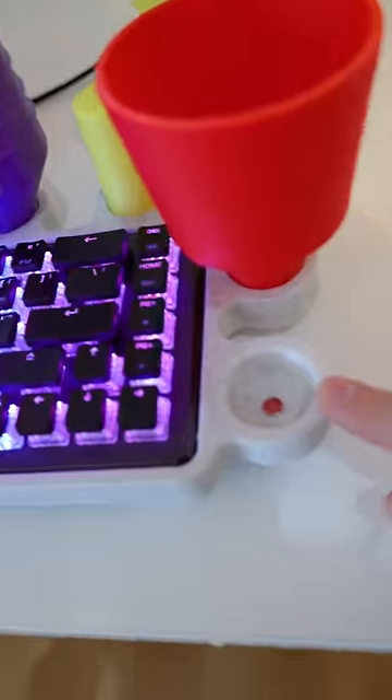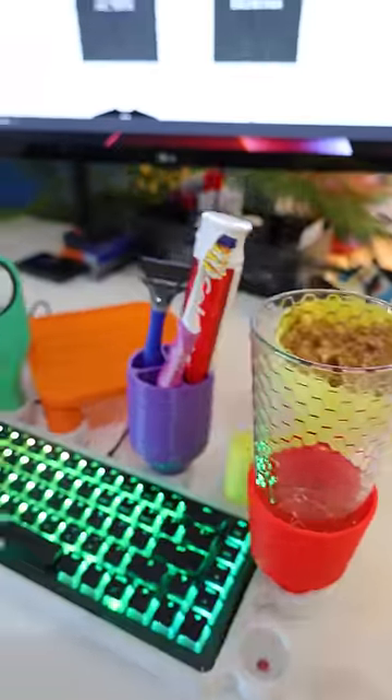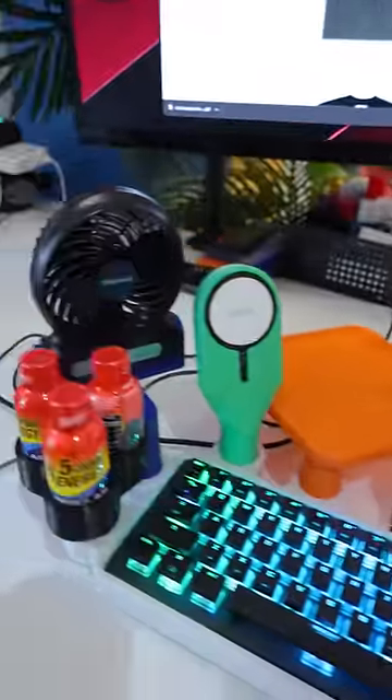I've got one compartment left and I'm not sure what to make for this one. But other than that I should have everything I need so I never have to leave my desk.